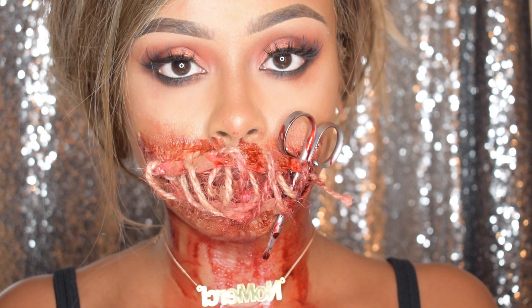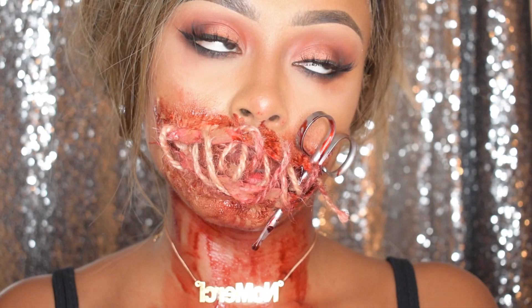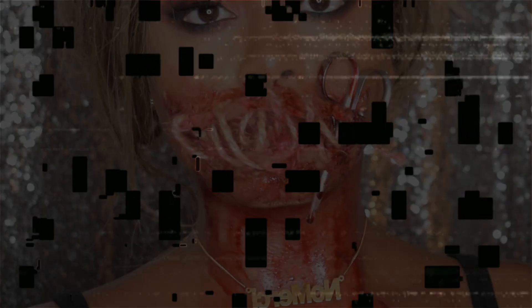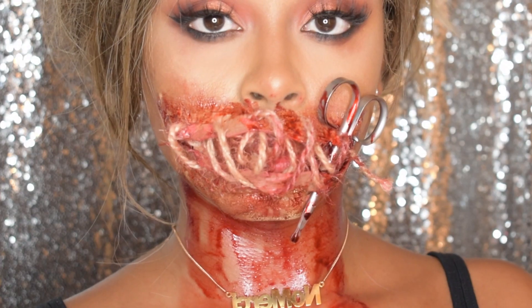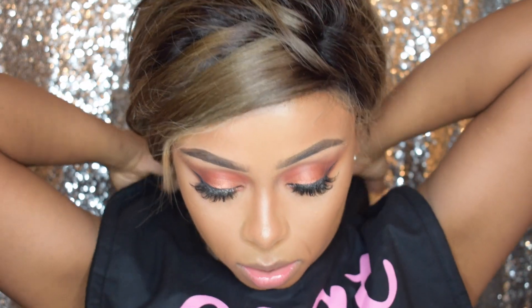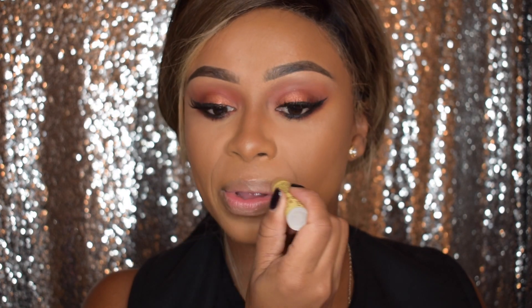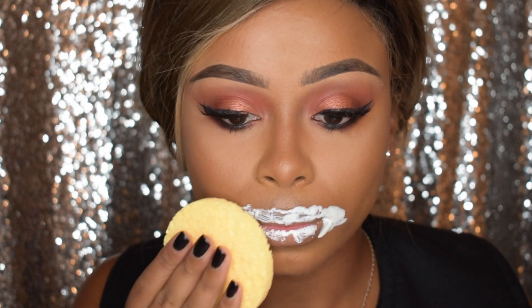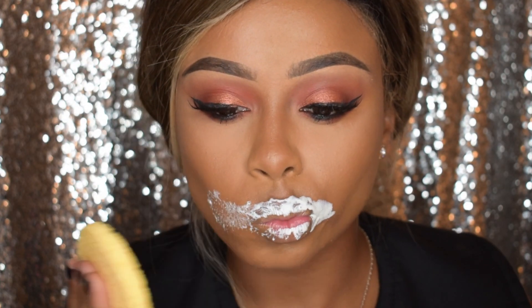If you don't complain, then he will kill you. Hey guys, welcome back to my channel. I'm going to be starting this look by moisturising my lips because there is going to be a lot of liquid latex going on. I'm going to be using the Kryolan liquid latex, putting it all over my mouth area and then putting some tissue paper on top of it.